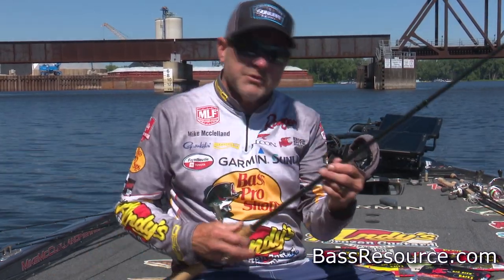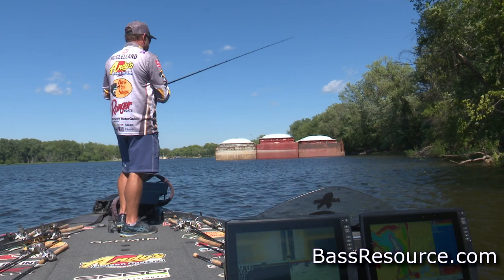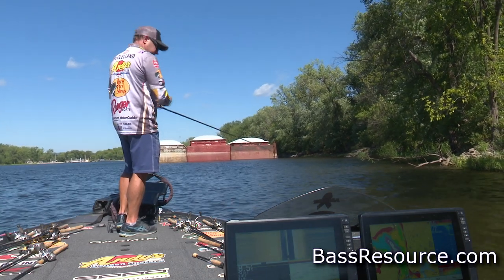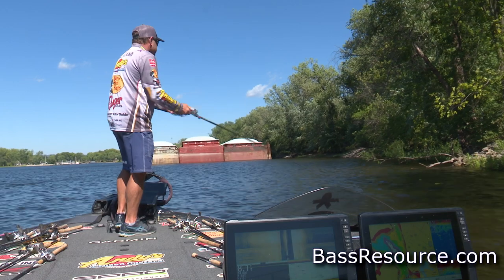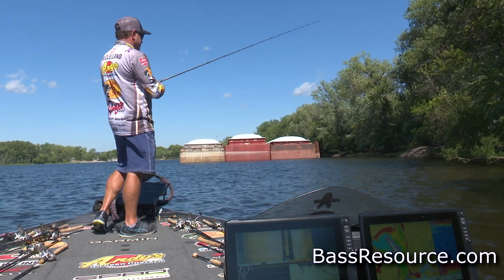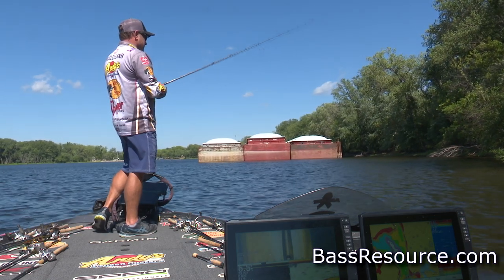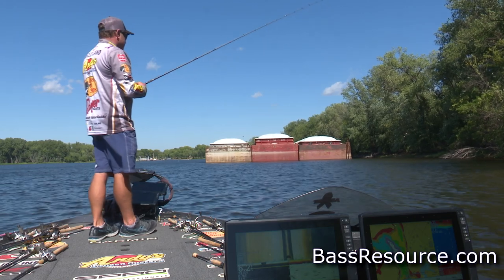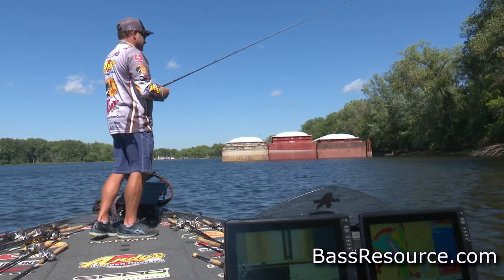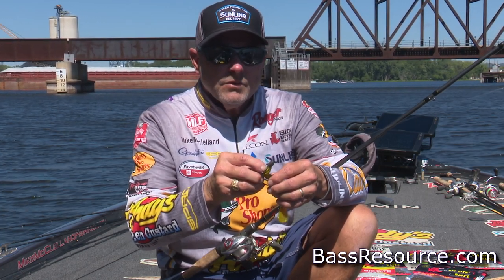When you start talking Texas rigging, it is probably still today one of the most effective ways to catch a bass throughout the entire season. Starting with spring, no matter what type of lake you're going to, there are going to be opportunities to Texas rig a bait in a lot of different manners. The first thing I'm wanting to do in the spring is develop a pattern to cover a lot of water, and one of my favorite ways of doing that is throwing a Tour Series swimworm.